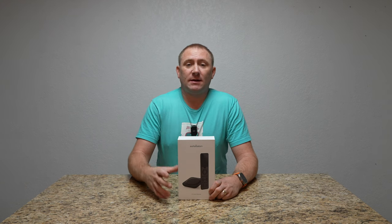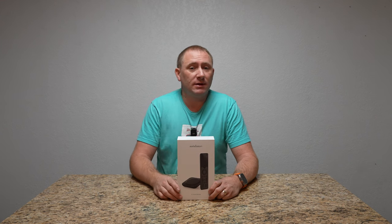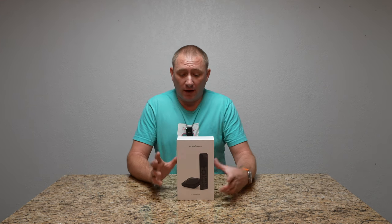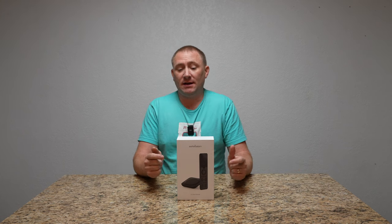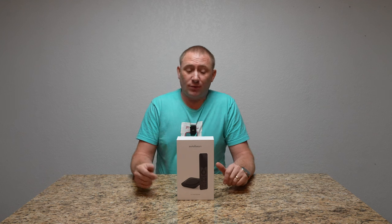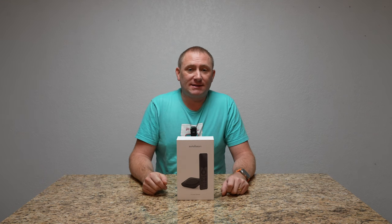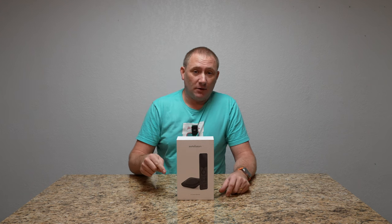Today we're going to take a peek at a nice accessory for your home theater setup. We're going to do a full unboxing as well as setup video on the SofaBaton X1 Smart Remote Control — completely wireless Bluetooth with its own IR blasting hub — and we're going to do a full setup right now.